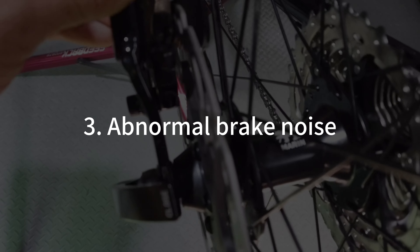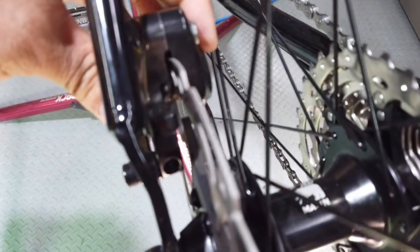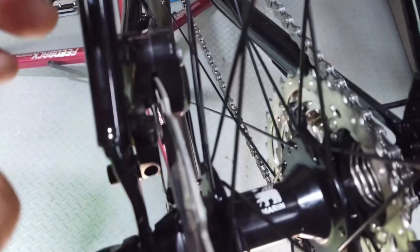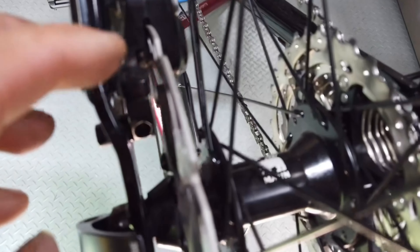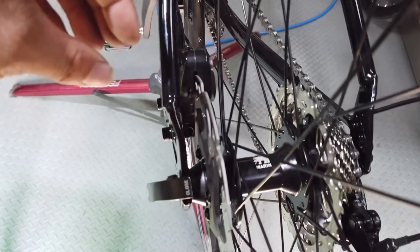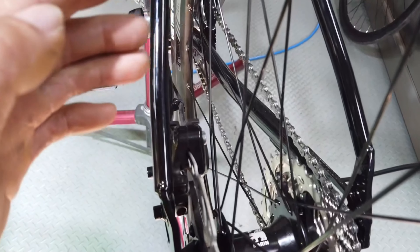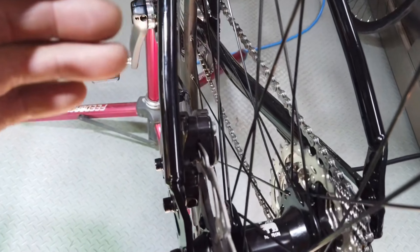Abnormal brake noise. Check whether the brake pads, brake discs, and rims are stained with lubricating oil and other dirt. Check the degree of wear on the brake pads, whether the caliper plane is parallel to the brake disc plane, or whether the brake pads have a certain bending. You can use sandpaper to clean up the dirt on the brake pads and at the same time pay attention to clean up the excess lubricating oil on the chain.